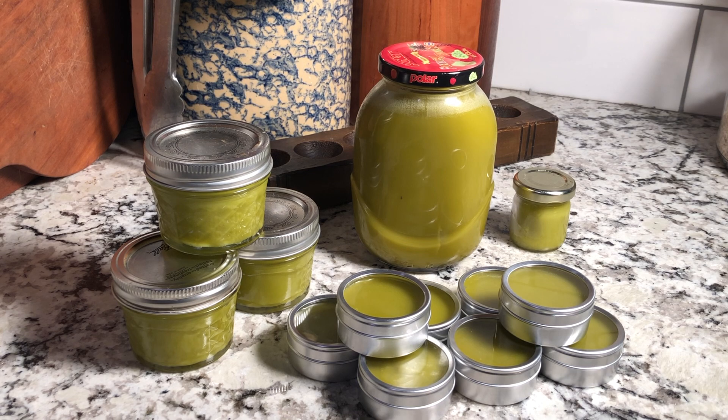Then I added the beeswax and melted that in on a low temperature, and I added two essential oils — tea tree and lavender. Then I poured it into these containers, cooled it completely before I put the lids on, and now we're gonna have salve for a long time.